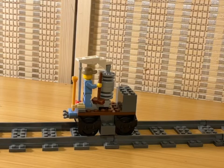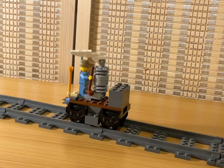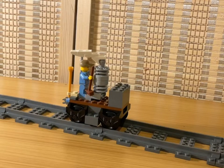Hello everyone, Michael here and welcome back to a brand new video. In today's video I'm revealing my brand new train for my LEGO city. Over the past couple of weeks I've been mainly focusing on two things: building trains, finishing my bridge, and making a railroad for my transit system for my city.